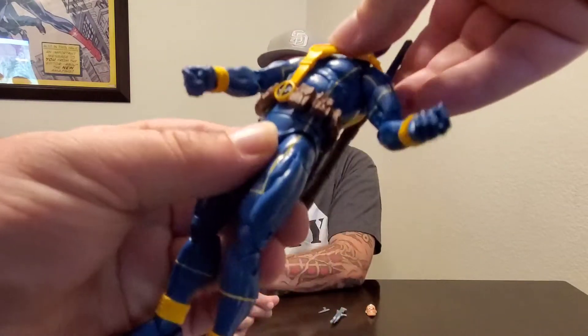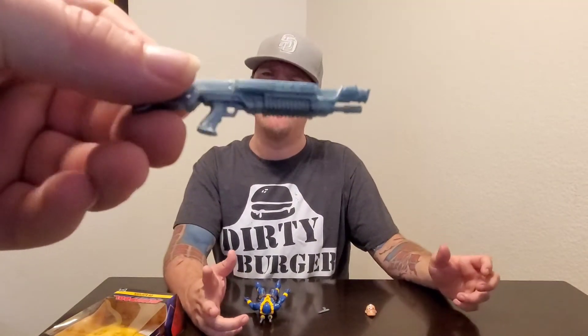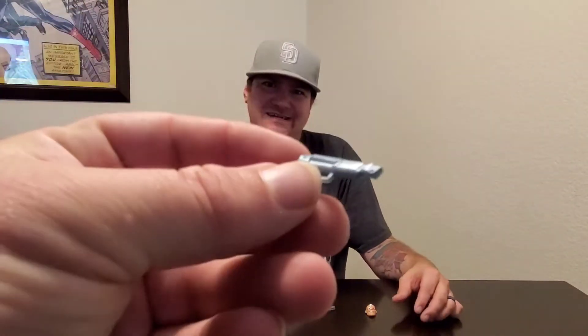It is the same mold as the one from two years ago, just a retool with a new paint job. It is an amazing figure overall. But I will say, Hasbro — come on — you give us unpainted guns? I've seen G.I. Joe figures with multiple paint jobs on their guns, and these are just one color. We deserve a black gun instead of silver, for example.